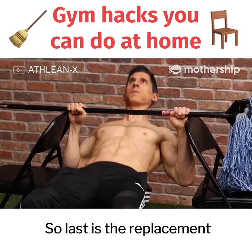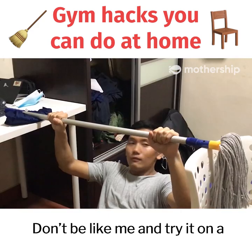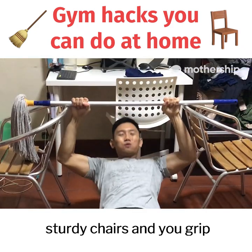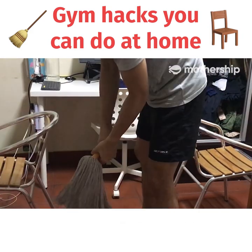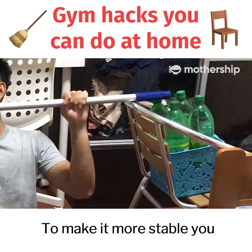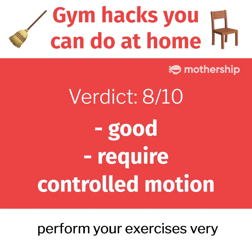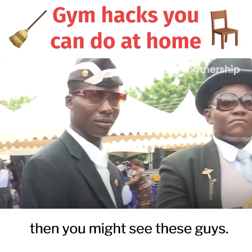Last is the replacement for the pull-up bar, where you can perform inclined rows using a mop and two chairs. Don't be like me and try it on a chair that will move around, because it's really not stable. If you use two sturdy chairs and grip right at the end, it's actually not bad. Please remove the mop head — it's quite gross. To make it more stable, you can add some weights to both chairs to weigh them down. This one also requires you to perform your exercises very slowly and controlled; if you do it too fast or jerk too much, then you might hurt yourself.